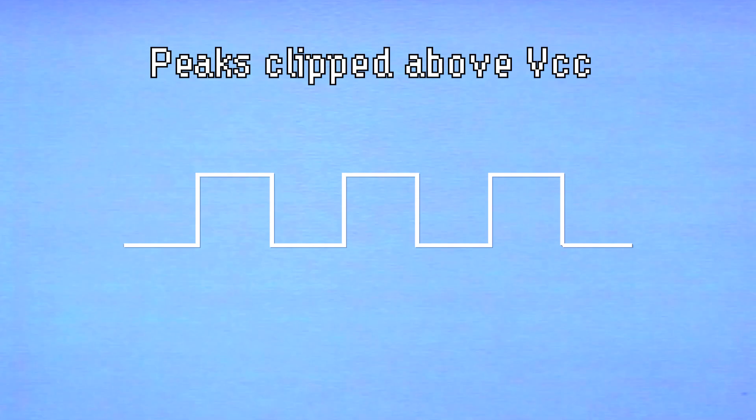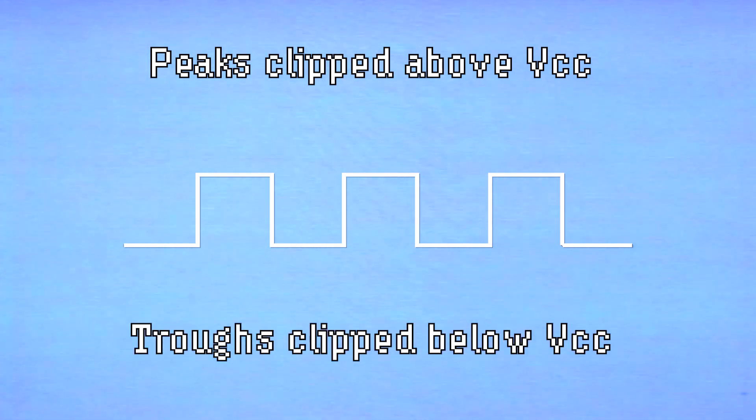However, the extent to which a signal can be amplified is limited by the supply voltage. If the amplified signal swings above the supply voltage, the top of the waveform is clipped. If the signal swings too low, the bottom of the waveform is clipped. That's how fuzz circuits distort the signal — by amplifying the input signal so much that it starts to clip when it goes above the supply voltage.